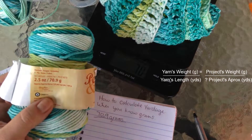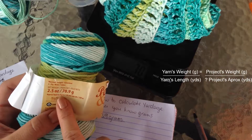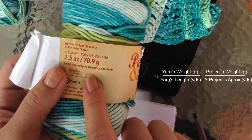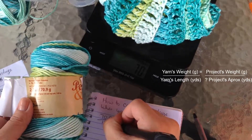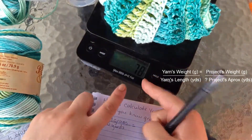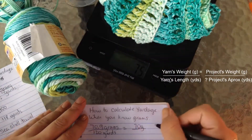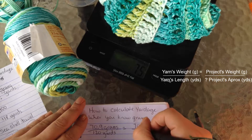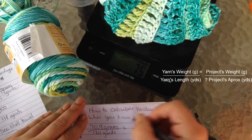We know that there's 70.9 grams, so we write 70.9 grams first. We're going to divide it by 120 yards, which is contained in one skein, so we write 120 yards right under that and equals. It said 70 grams, so we write 70 grams over question-mark yards, because we don't know what amount of yardage we have — and that's what we're going to find out.